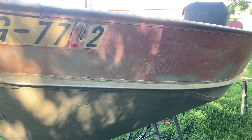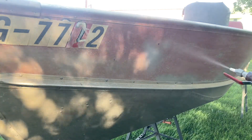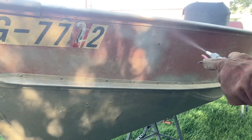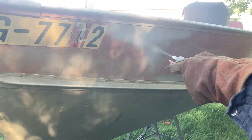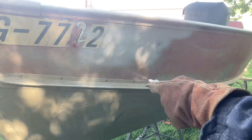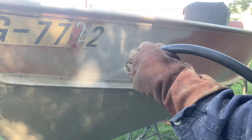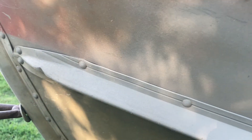I'll just give you a quick demo on the painted side of the boat here, just so you get an idea of what's going on. There you go — nice close up, see how it took the paint off real easy. And I was working some of those marks on the side and it looks like it polished up pretty nicely.